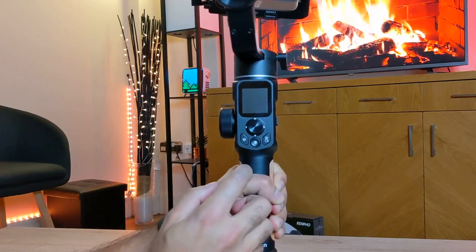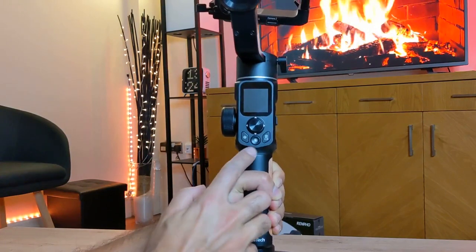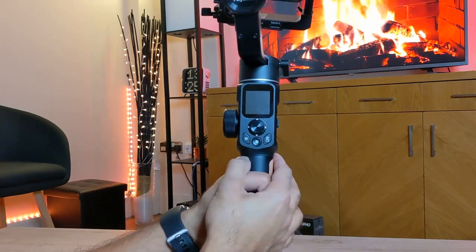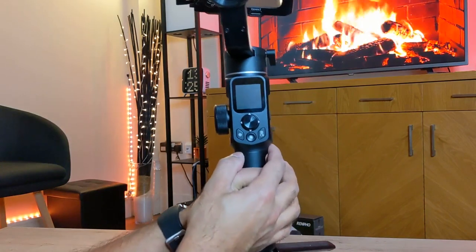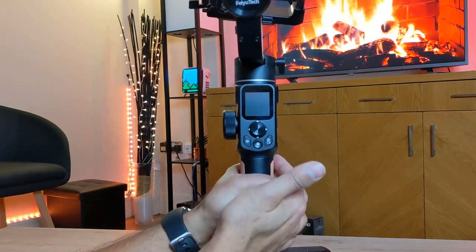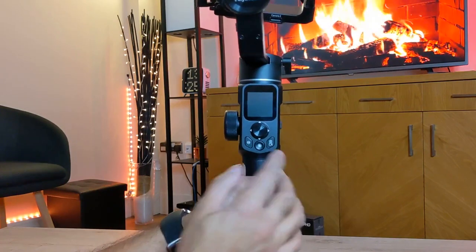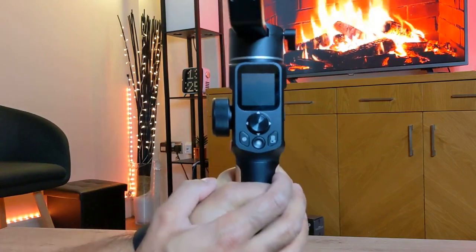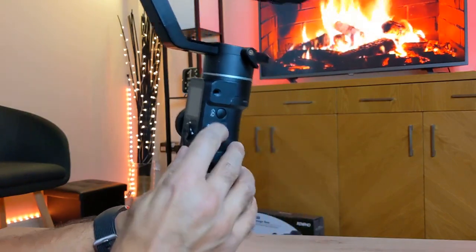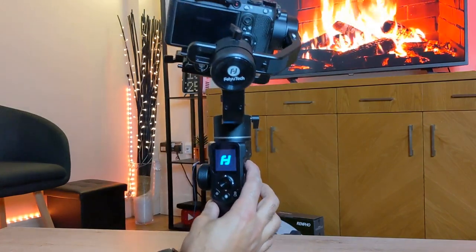The first button on the left is the mode button: a single tap switches between pan mode and lock mode, a double tap puts it into follow mode, and a triple tap puts it into all-follow mode. You have the shutter button in the middle — press halfway to focus, single tap to start video recording or take a picture, and long press for five seconds to do an automatic burst shot. The last button on the right is the function button: single tap to switch between video and photo modes. On the right-hand side you have the USB-C charging port and the power button, which you long press to turn on and off.